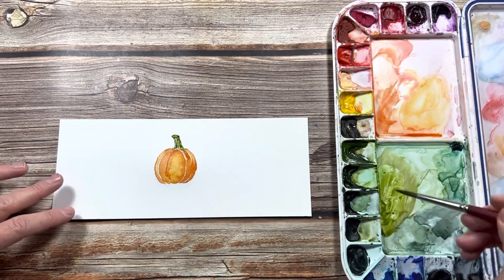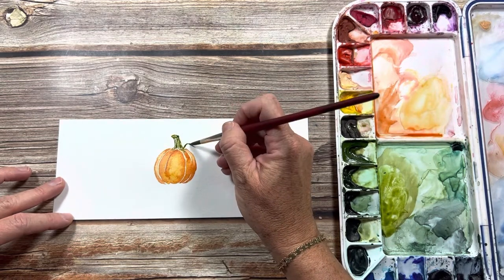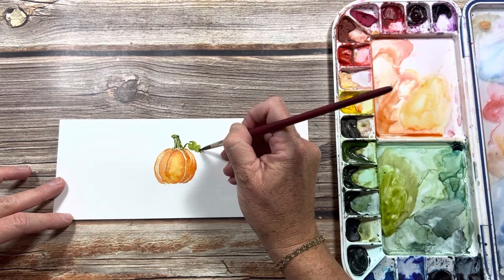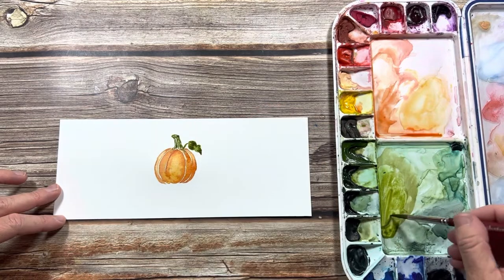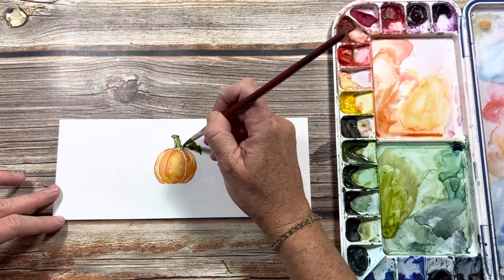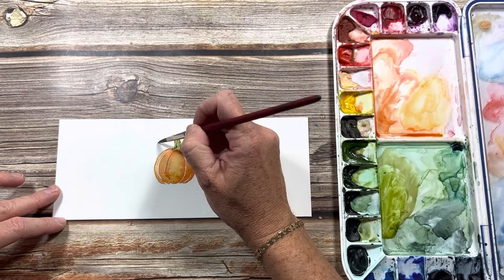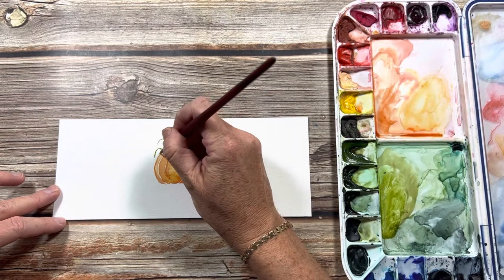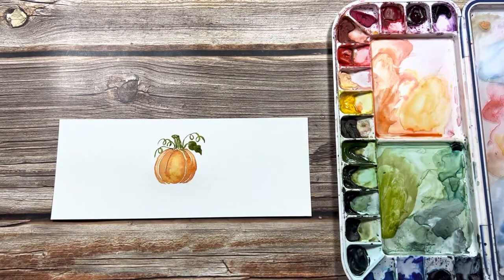For the leaf, take the same color, make a tiny little stem for the leaf, then push down and wiggle your brush to create a wiggly little leaf on each side. For the little curly Q lines, take the very tip of your brush and really lightly draw these little curly Q lines.